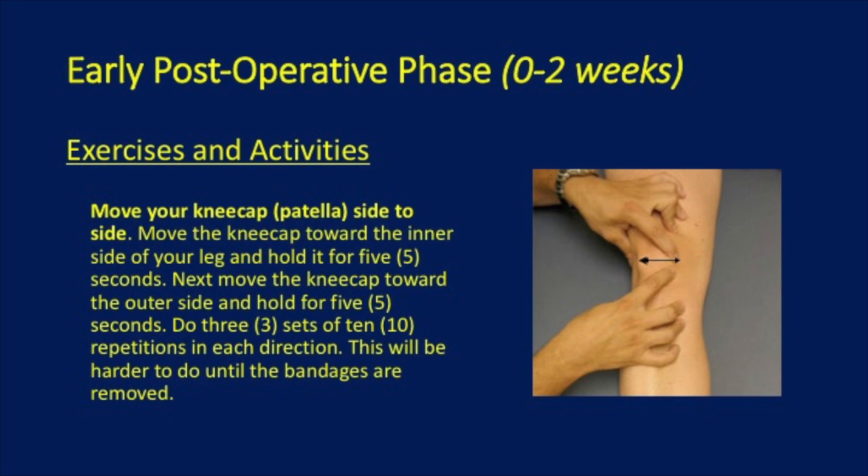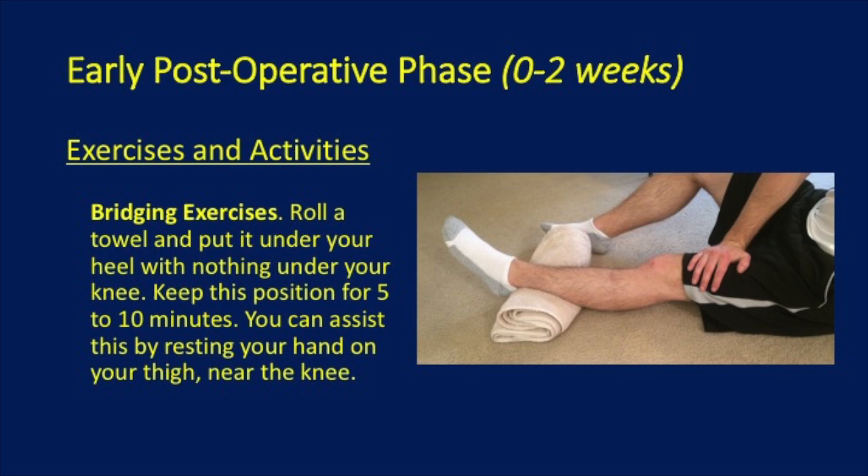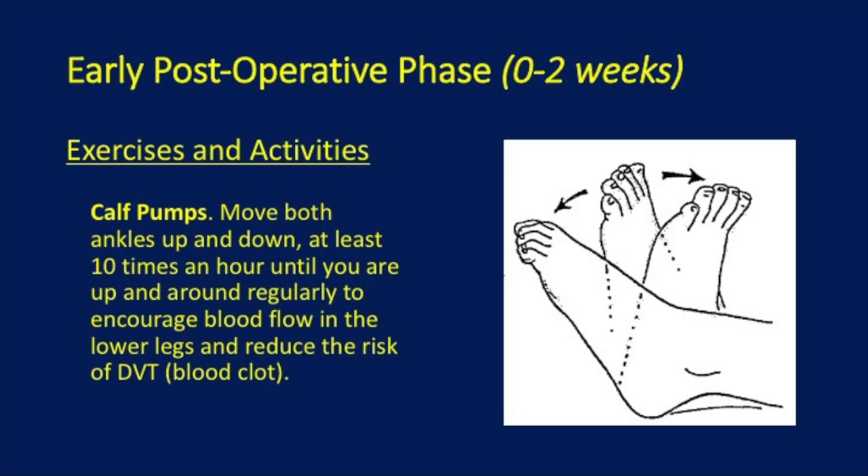Heel slides involve bending your knee backward towards your buttock, and this may be assisted by using a towel to pull your foot. Bridging exercises involve rolling a towel and putting it under your heel with nothing under your knee, pushing under your quadriceps and thigh to get your leg straight. Calf pumps, as demonstrated in this picture, involve moving the ankle up and down at least 10 times an hour to encourage blood flow and reduce the risk of a blood clot.